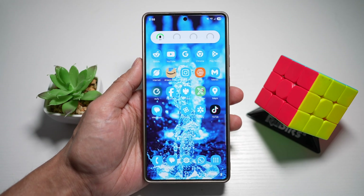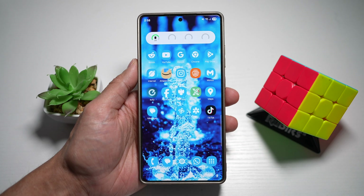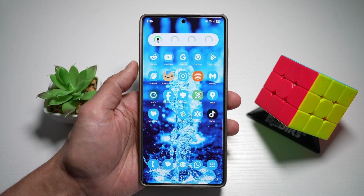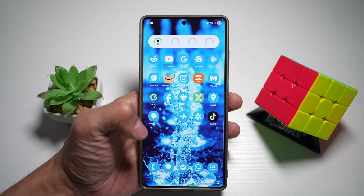Hi everyone, The Simple Dad here. In this video, I'll show you how to set a fingerprint to open any app on your Samsung device. So if you have a specific fingerprint where you want to press and it basically opens up an app, let me show you how to do this.